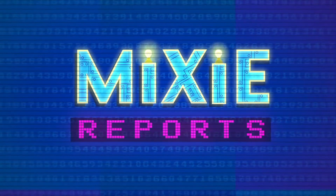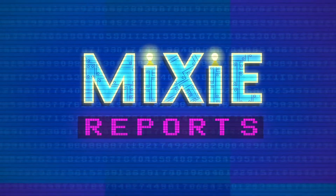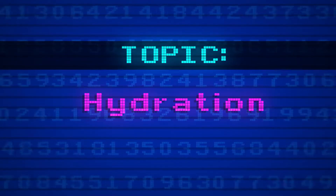Mixi Reports! Mixi Pots! Today's topic: hydration!